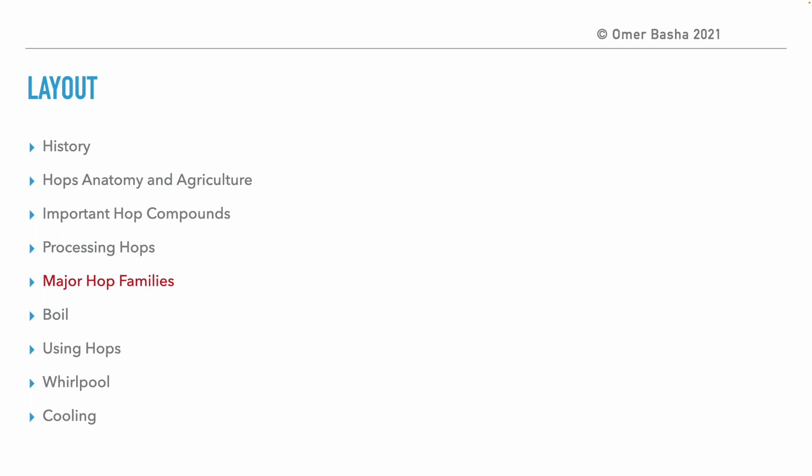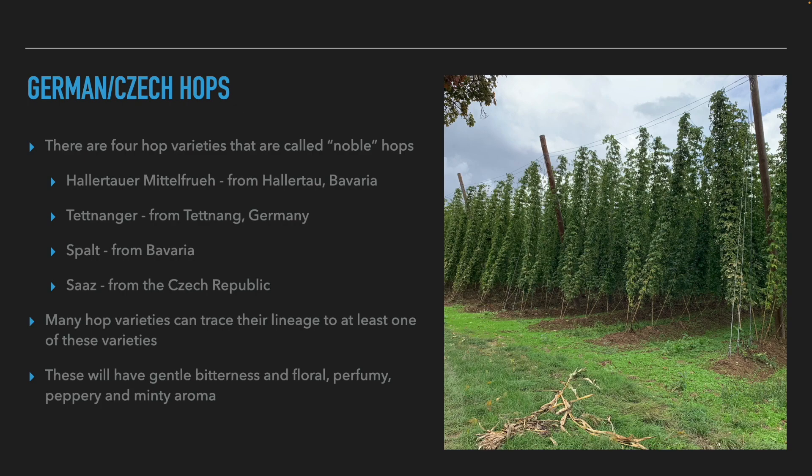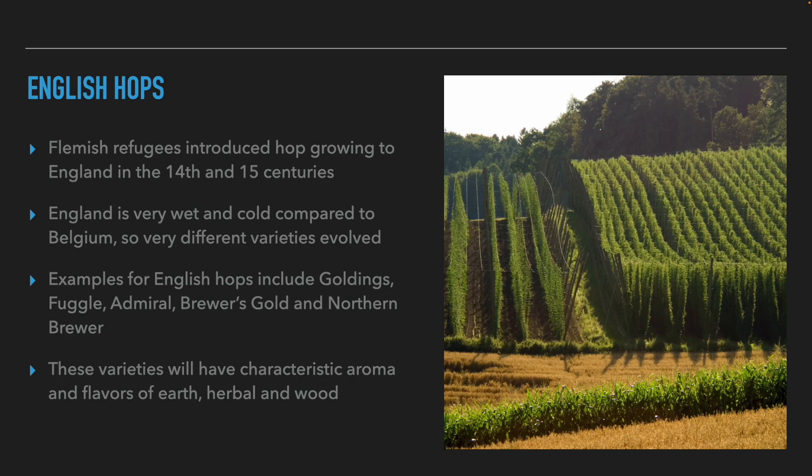After talking about the different forms of processing hops, we'll move on to the major families of hop varieties. The first family is German and Czech hop varieties, which include four varieties also called noble varieties: Hallertau Mittelfrueh from the Hallertau district in Bavaria, Tettnanger from Tettnang in Germany, Spalt from Bavaria, and Saaz from the Czech Republic. These varieties are called noble because many hop varieties are their descendants. They usually have a subtle bitterness and aromas of floral, perfume, black pepper, and mint. Saaz specifically has a subtle grassy taste and aroma.